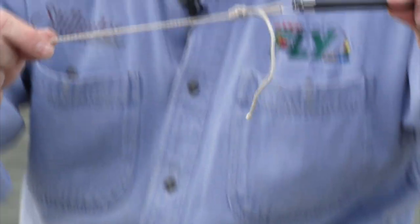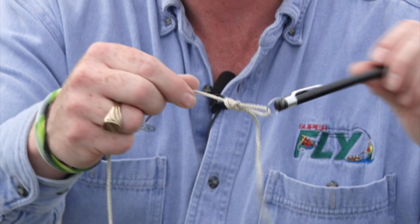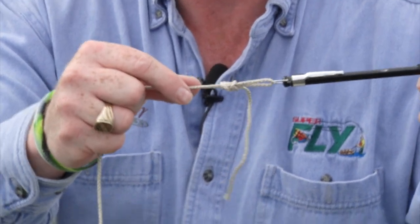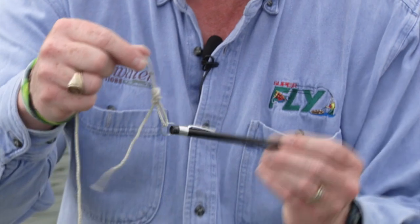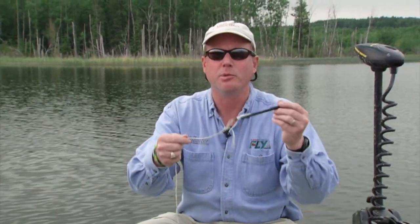You can see when a fish strikes - once you trim this off of course - the loop will not slam shut. The loop stays open and you can see the undulation of any kind of fly we use, whether it be a chironomid, leech, damsel, or minnow pattern. This fly has the ability to move throughout the water. It's a great knot, very very strong. That little added action can be just the difference some days. Give it a try.